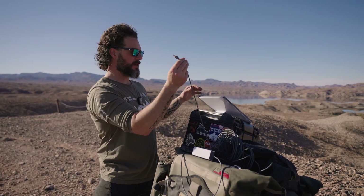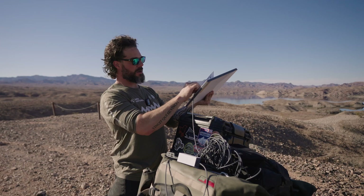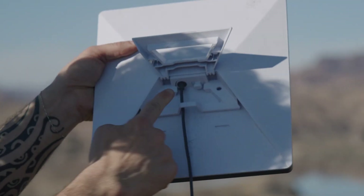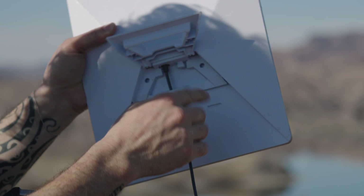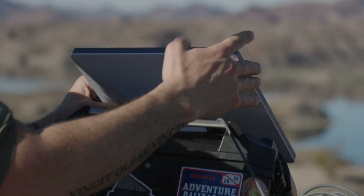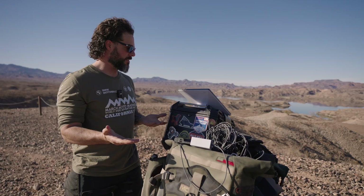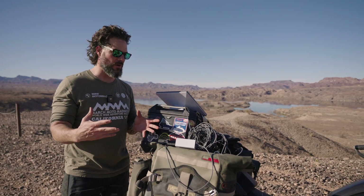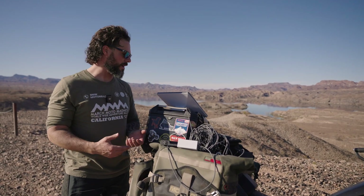Then I'll just plug this cable directly into the bottom of the Starlink right there. This is a watertight cable, so if you wanted to run this on the outside of your van or whatever, it'll work. There's no turning it on or anything like that — once it's plugged in and powered on, it'll power up that way.